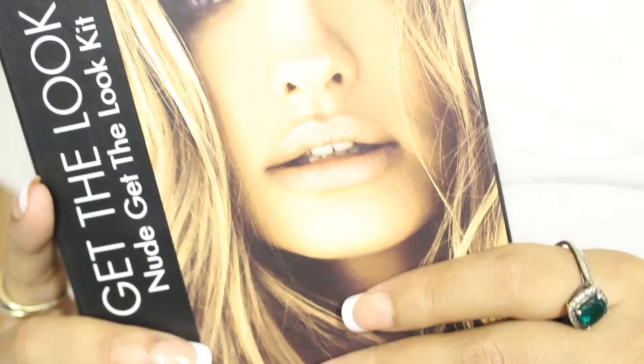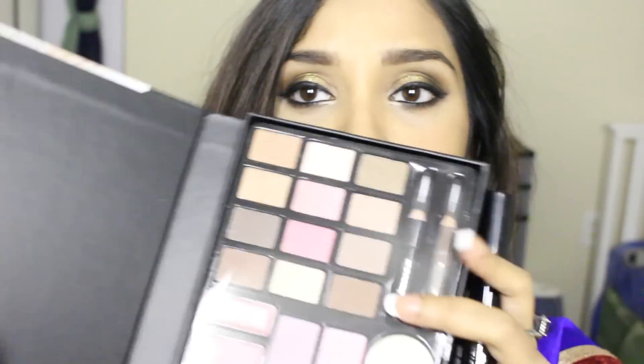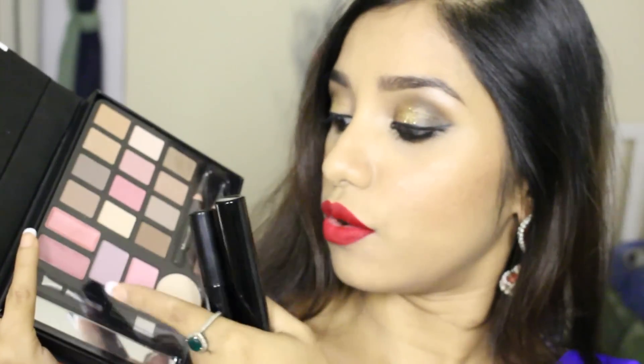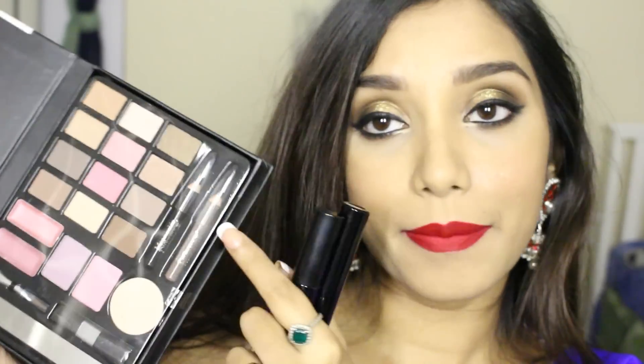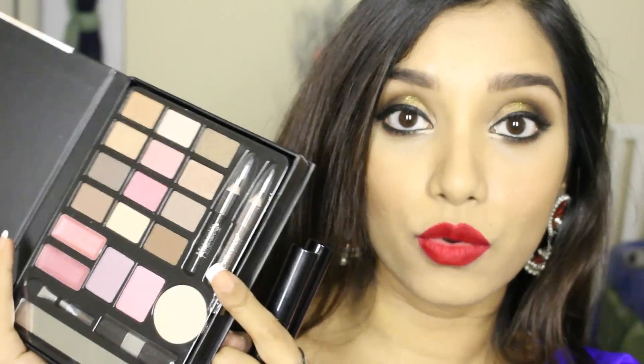So I received two new things which I'm absolutely excited about. I used one of them in the tutorial and the other one is going to be a giveaway. These are the two products I got and both of them are from Measurable Difference — this is the 'Get the Look Nude' kit. It's an entire kit: eyeshadows, blushers, lipsticks, eyebrow pencil, eye pencil — everything you need to create a perfect nude makeup.